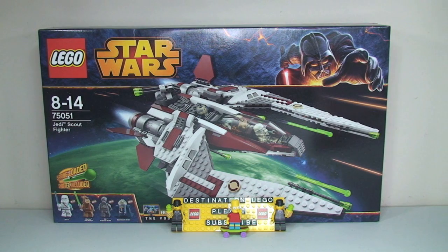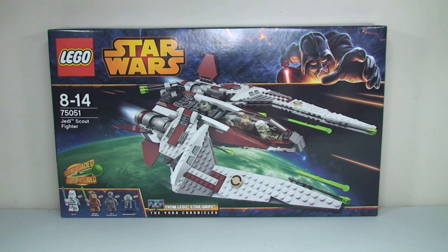This is actually from the Yoda Chronicles. The set comes with a piece count of 490 pieces and is for ages 8 to 14. This retails in the United States at $59.99. Here in the UK it is £59.99, which is overpriced in my opinion, as are most if not all of the sets in this wave, which is disappointing.